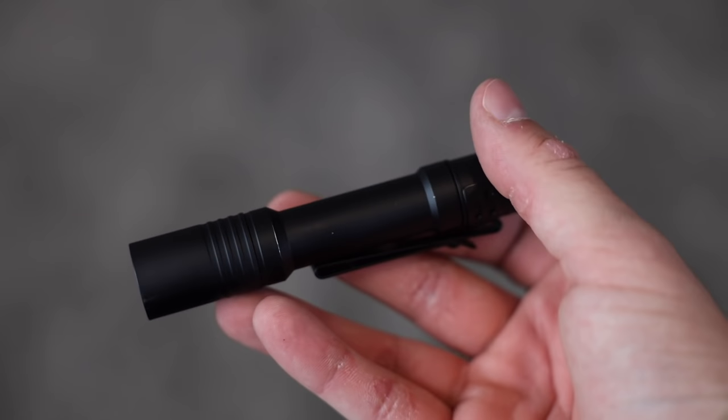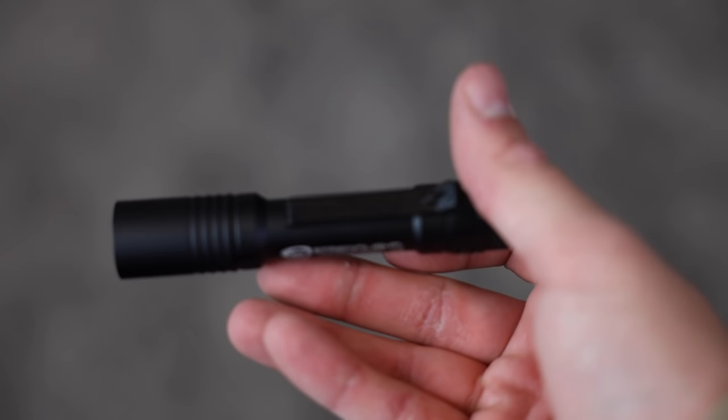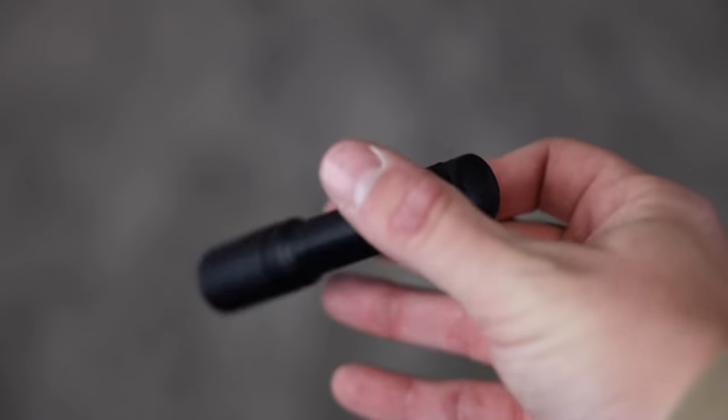Rechargeable, so you don't have to worry about replacing batteries. You could throw this thing on a charge once a week or every night if you're using it quite a lot, and that battery should last you a pretty long time. Now for the one I almost forgot about until my friend sent me the picture — the Streamlight MacroStream. I remember playing with this thing at SHOT Show maybe two years ago or so.